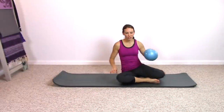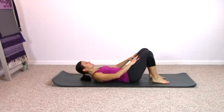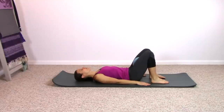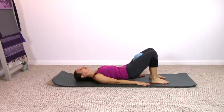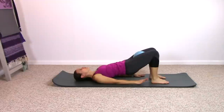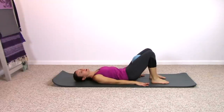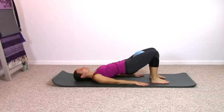We'll get started with our pelvic curl exercise, placing the ball between the inner thighs. Squeeze in as much as you'd like on the ball. As you exhale, curl the pelvis and spine off of the mat, and inhale rolling right back down again. Continue this at your own tempo. Now with the ball, the more you squeeze in on it, the more activation you're going to get with the inner thighs. So if it feels too intense, back off a little bit. If you want a little bit more inner thighs, squeeze in a little bit more firmly.